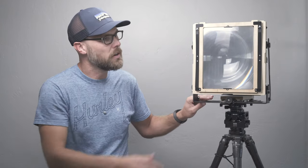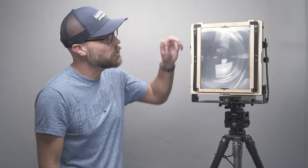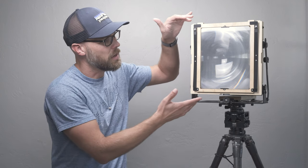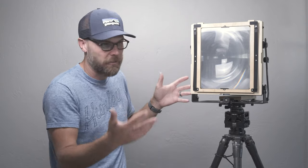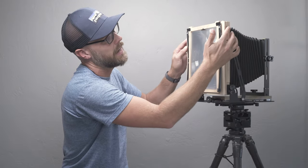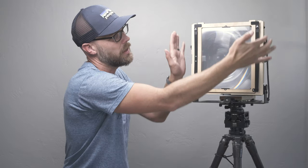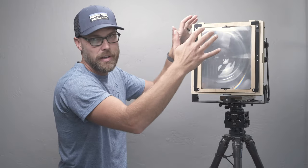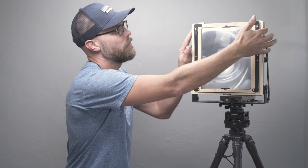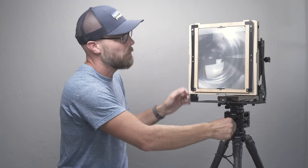Those of you with a keen eye might notice that there is a Fresnel screen on here, which is a very welcome change. The other changes have to do with the way that the rear rotating back is taken off and latched into place. There are little black latches on either side — when they're in the down position it's latched in place, using gravity as an assist. If I move them upward, I can remove the back, but it's held in place by some pretty strong magnets.